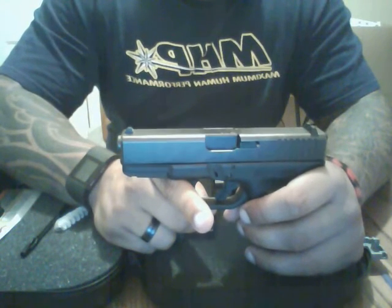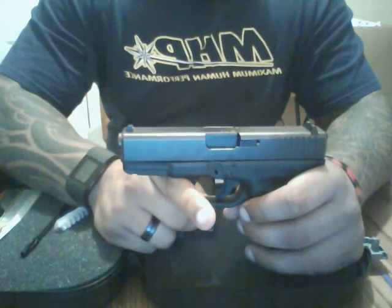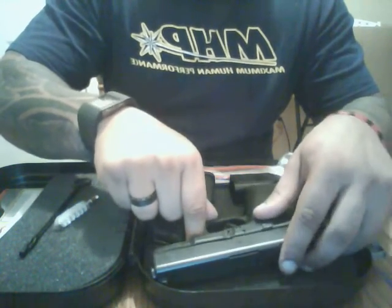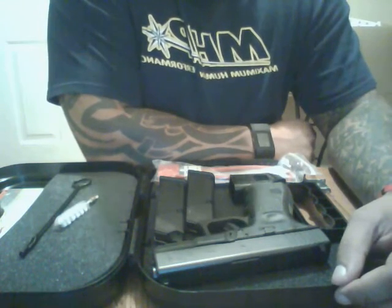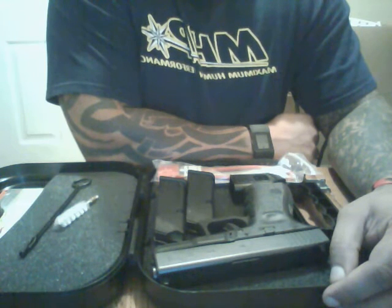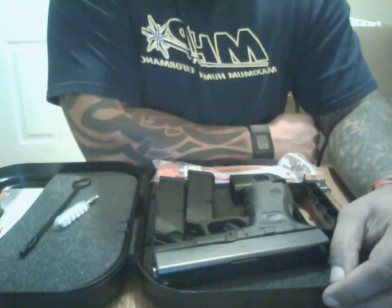Loaded, the gun weighs approximately 31.06 ounces. It comes standard with a 5.5-pound trigger pull, although you can buy an aftermarket trigger to reduce the pull to a 3.5-pound trigger pull. There are also more upgrades available, including the ability to convert it to a 9mm by changing the barrel and magazine, or to 357 Sig.